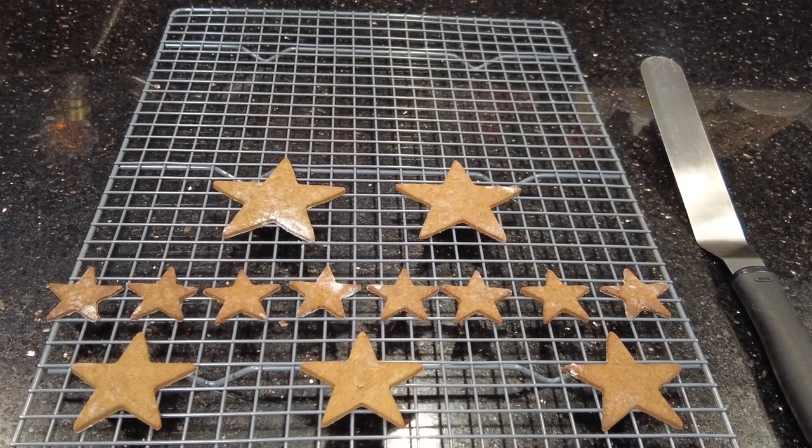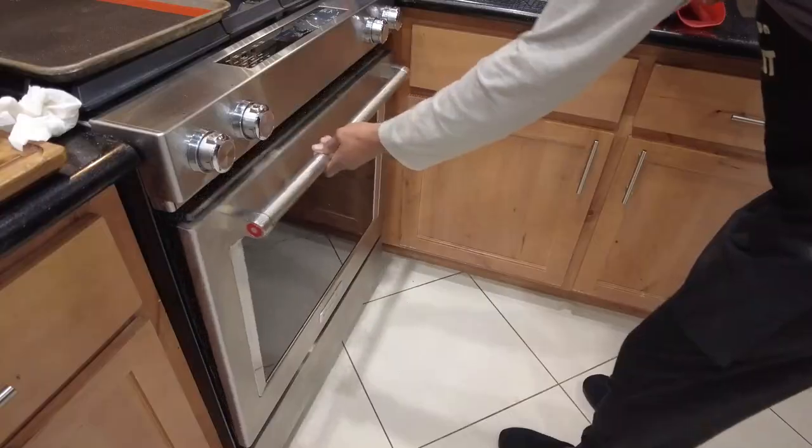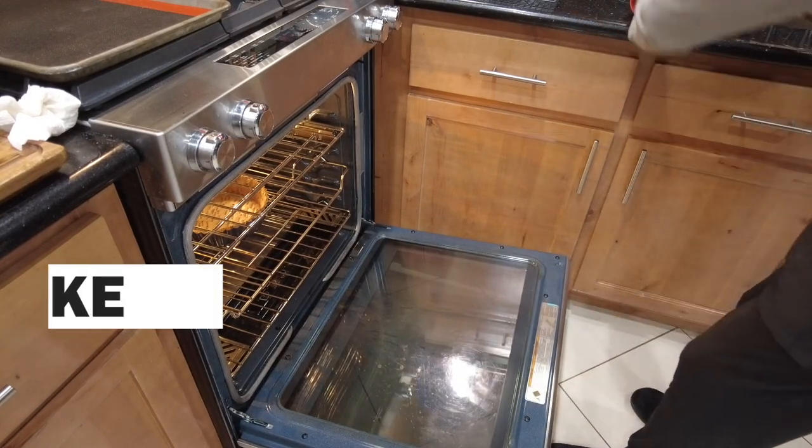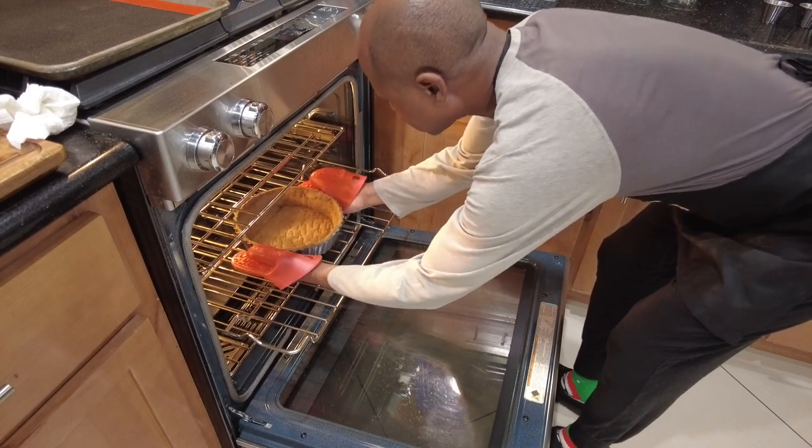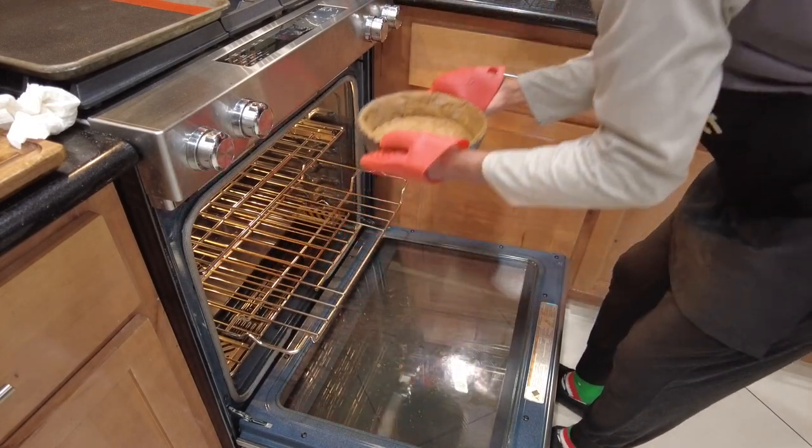You'll then bake these for 10 minutes or until they are slightly browned around the edges. Once baked, you'll remove them and place them on a cooling rack. Also, bake your crust for 15 minutes or until it's slightly golden. Once done, place on a cooling rack to cool while you're making your eggnog filling.